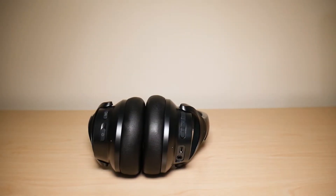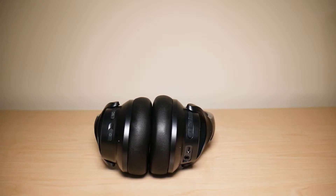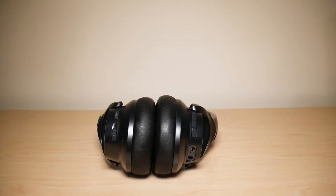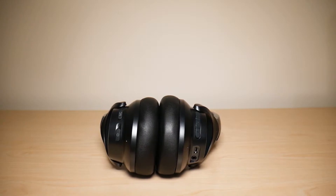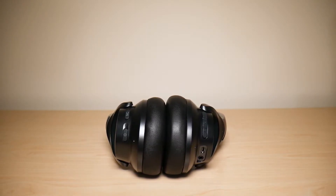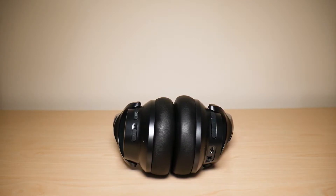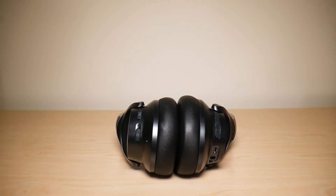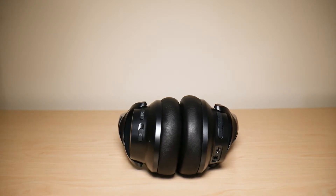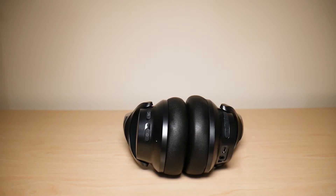Now it's time to talk about the cons of these headphones. When I first purchased these headphones, the first pair I received made a very high static noise once I used them at 100% volume level, which was really annoying. I tried to reset it and it was still not successful, so I had to reach out to Soundcore. They did send me a replacement, and that replacement is the one you're seeing in this video — it's been working perfectly fine ever since.